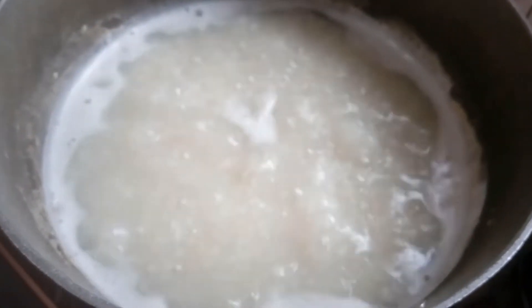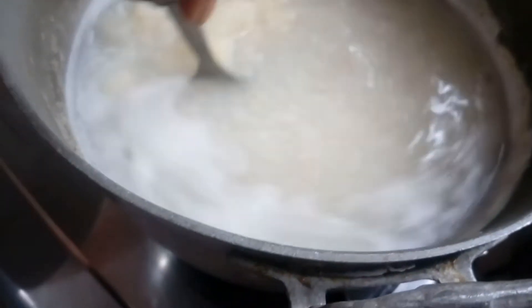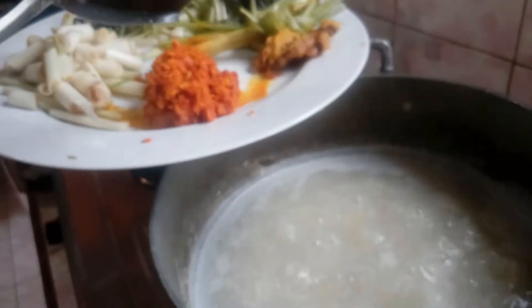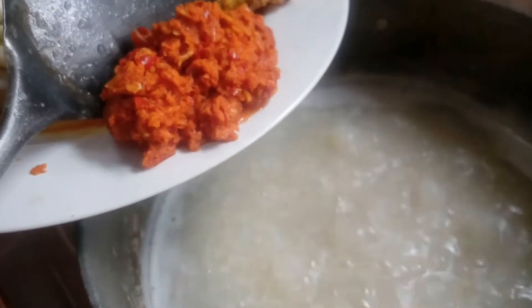Selanjutnya, setelah kita aduk-aduk dan semua ubi ancur menyerupai bubur, baru kita masukkan bumbu. Bumbu pertama adalah bumbu yang digiling, yang terdiri dari cabai, kunyit, tuba, bawang putih, bawang merah — masuk semua. Kita aduk-aduk sampai rata. Dan kelihatan sudah mulai berubah warnanya.